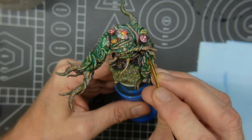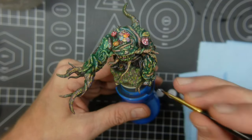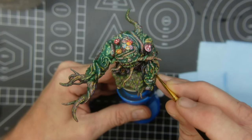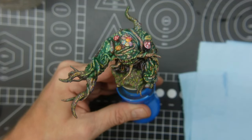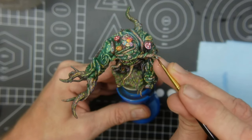I'm just going to start picking out a few little spots, adding the Void Shield blue. As I'm working on this model it's going to get many colors over many different layers, and some of this Void Shield blue is going to get covered with other colors as I paint.